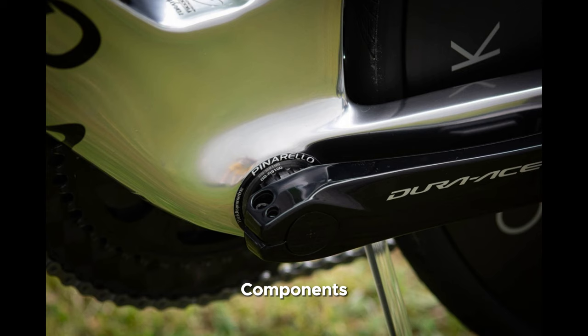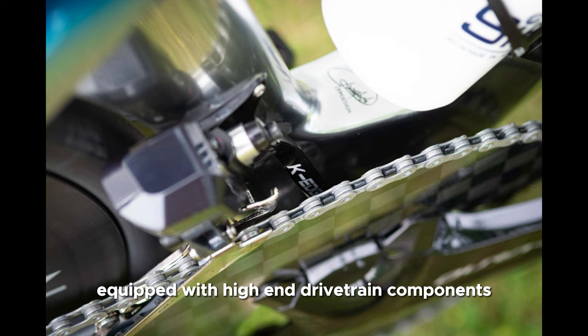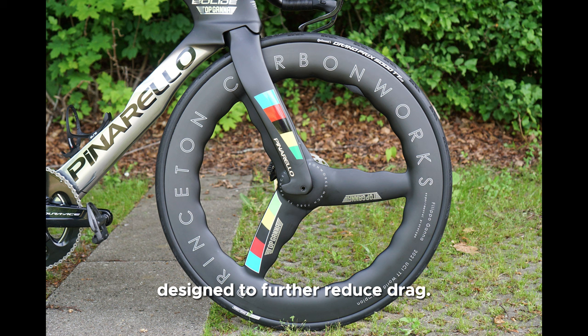Number 5: Components. The Bolide AF comes with top of the line components to match its performance capabilities. It is typically equipped with high-end drivetrain components such as Shimano Dura-Ace or SRAM Red, which provide smooth and precise shifting. The bike's wheels are often lightweight and aerodynamic, designed to further reduce drag.